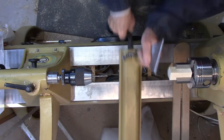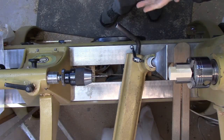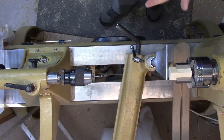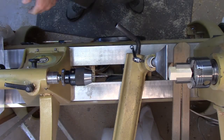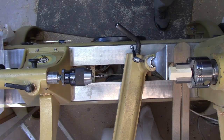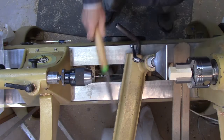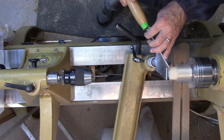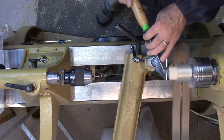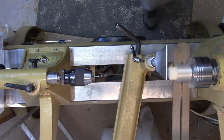Before drilling, the first thing I like to do is face it off a little bit because the end where we're drilling is going to be visible, so it's easier to clean it up now and not worry about it later. I tend to use a skew for this — most of this work I'll do with a spindle roughing gouge or spindle gouge, but a skew works really well for some tasks and this is one of them. Then while I'm here I'll make a little starter hole to help the drill bit find its way.